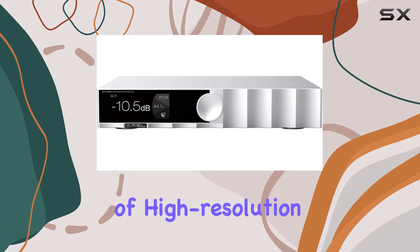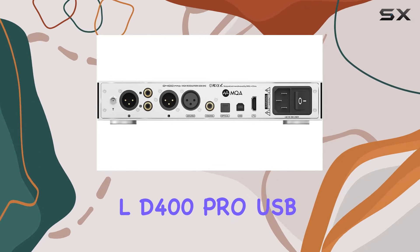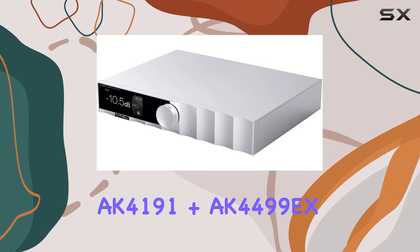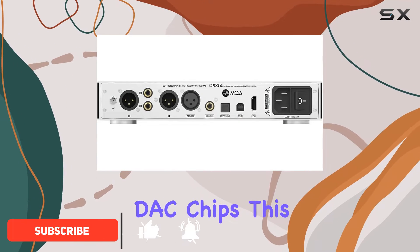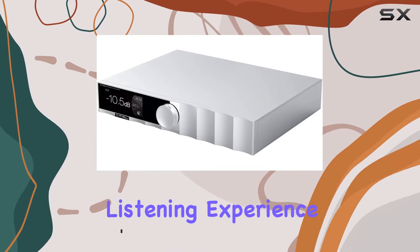Today, we dive into the world of high-resolution audio with the SMSL D400 Pro USB DAC. Boasting the flagship AK4191 plus AK4499 EX DAC chips, this device taps into the full potential of cutting-edge technology for an unparalleled listening experience.